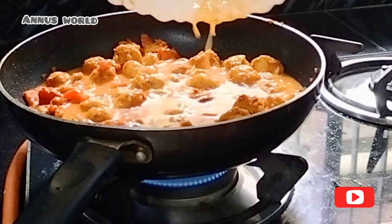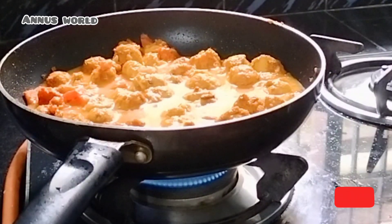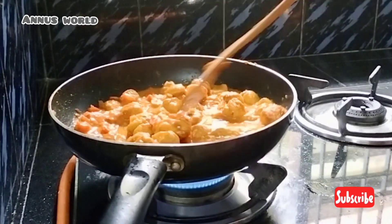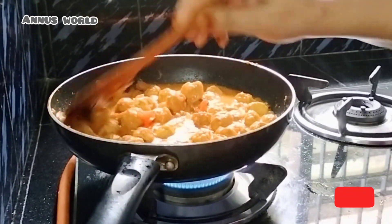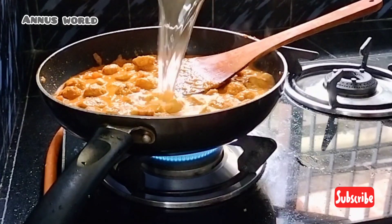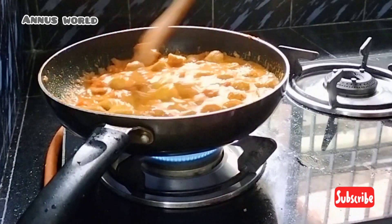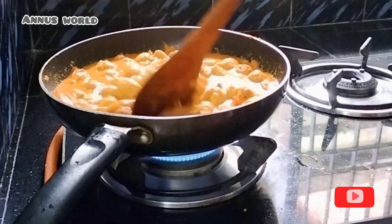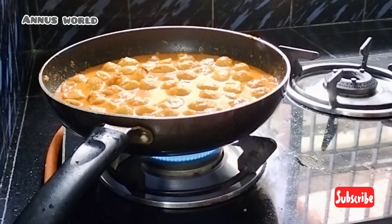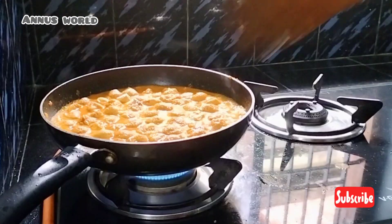Soya and soya and masala. Now we're going to cook for a couple of minutes. Let's cook for a bit with the oil. I also cook for a small little bit.